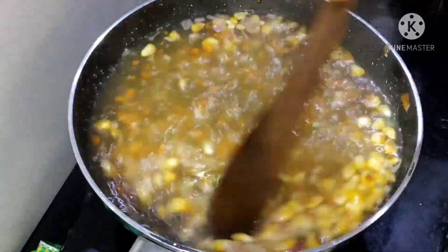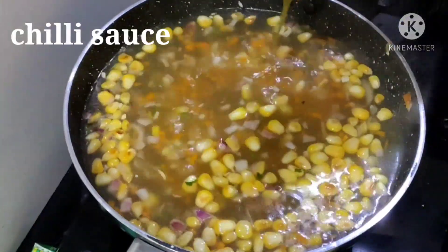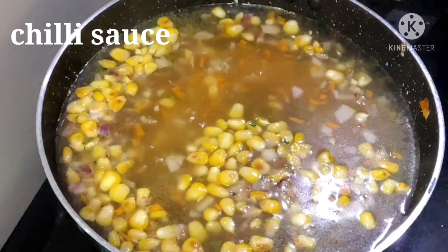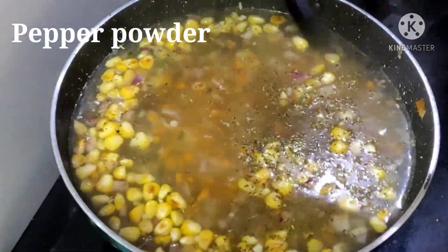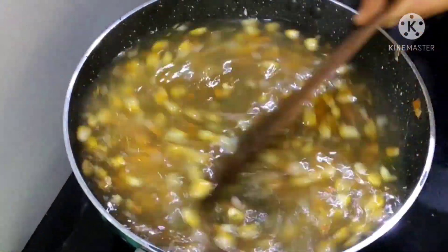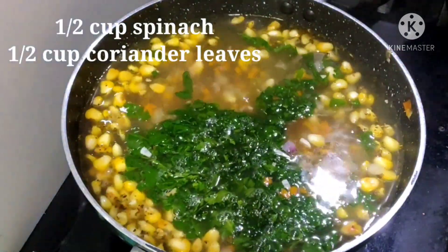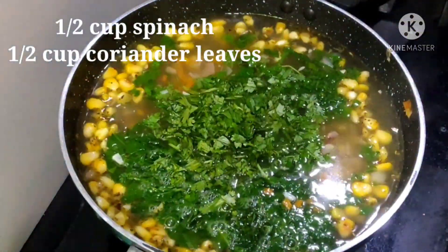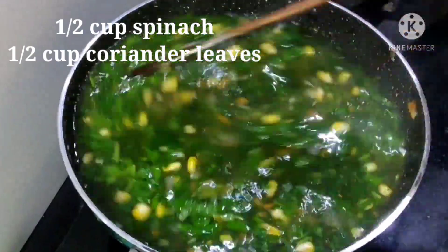When you cook the soup, the soup will be tasty and healthy. Add 1 tbsp of chili sauce and 1 tbsp of pepper powder. I will add the leafy vegetables to the soup. Add the rice from the root.